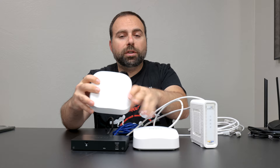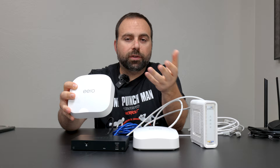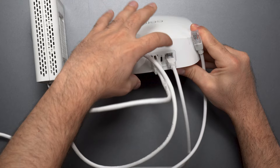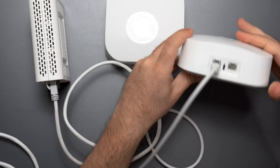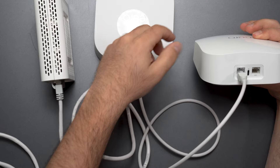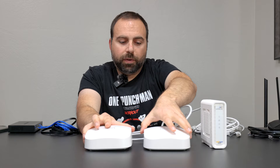Wired backhaul, sometimes called Ethernet backhaul, is when you're using two Eeros and they are wired to each other. The way that works is: if you don't have an unmanaged switch, you could just take a port on this unit and connect it to the port on the other unit. It doesn't matter which port you use, because you're coming out of gigabit — so whether you go into the 2.5 or the gigabit port, you're still limited to the slower of the two, which is the gigabit port.